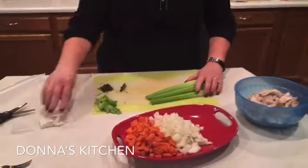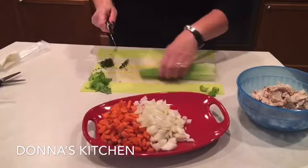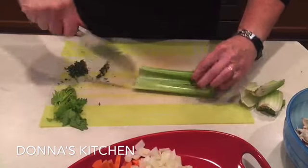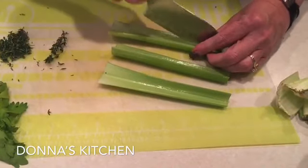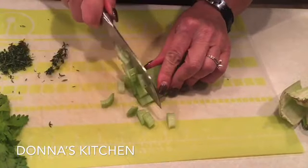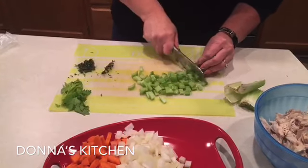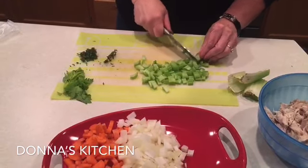Start by cutting off the ends, which are usually not great, and the wide ends too — those we'll throw away. Then just cut the celery down the middle. You can leave them whole; the width depends on how big you like it. We'll just give these a chop.